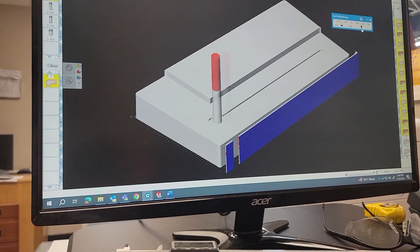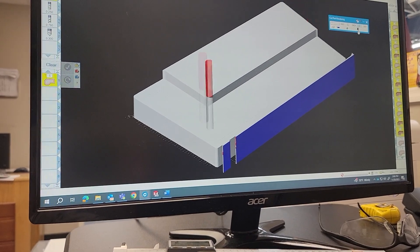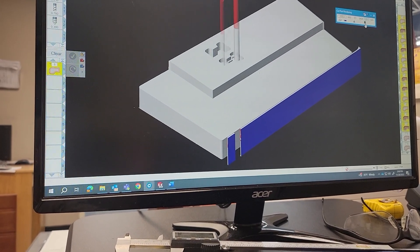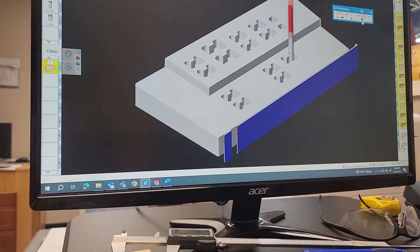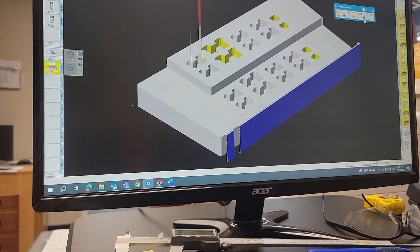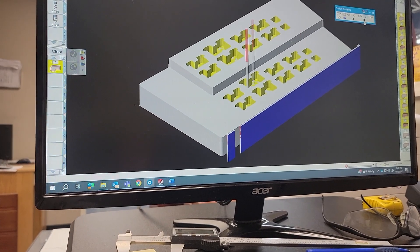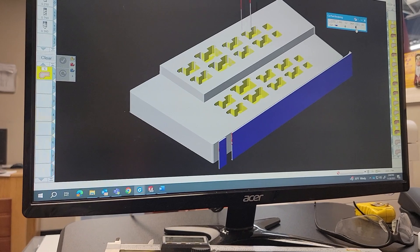This is just an animation on our toolpath program so you can foresee any issues before you put the material into the CNC machine. Now we're cutting the product — once the wells turn yellow, that tells us they are within spec with tolerances. So everything works out well and we know we are ready to run this program in our CNC machines.